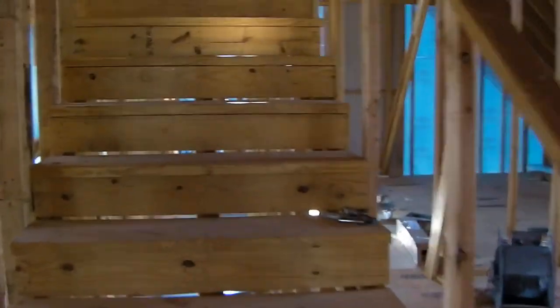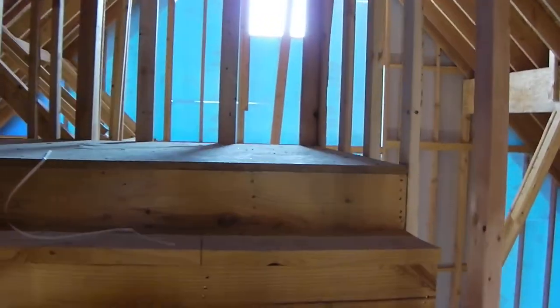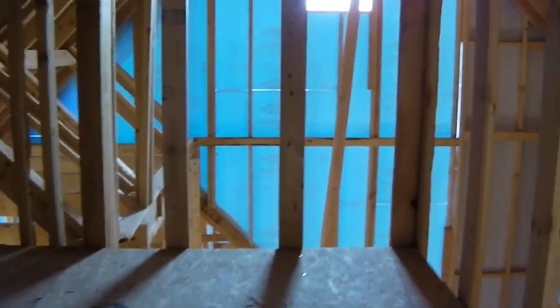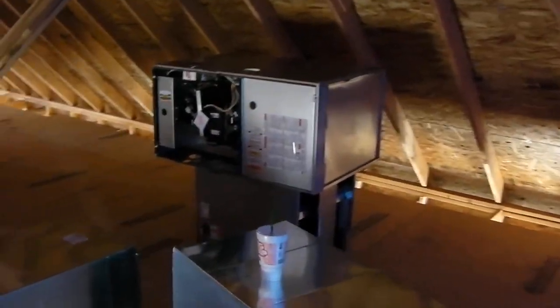I'm going to give you a little tour up this stair. Both of our furnaces are going in our upper attic. We did that so that we could shorten the duct runs as much as possible. So here's the plenums and the HVAC furnace equipment.